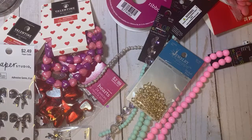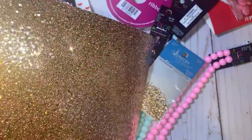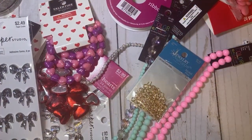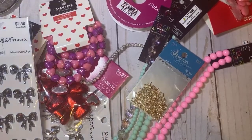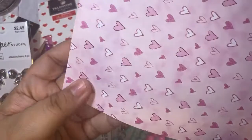The specialty paper was half off. I grabbed this chunky glitter one — it's so pretty, it's gold with pink. I also grabbed these — they were four for a dollar. I thought this was a cute little print to make embellishments with.